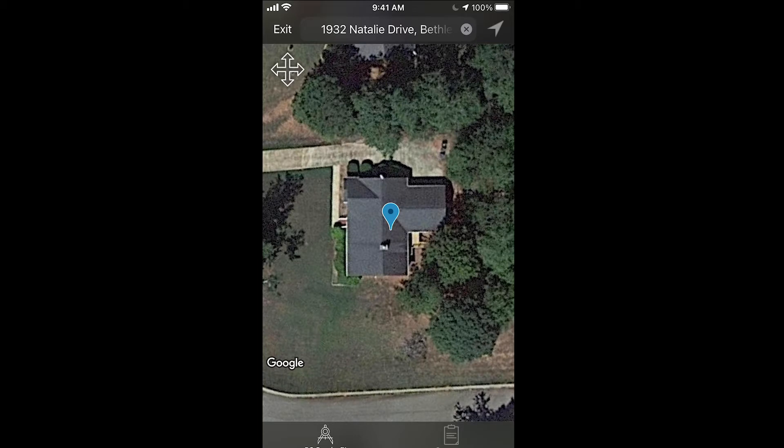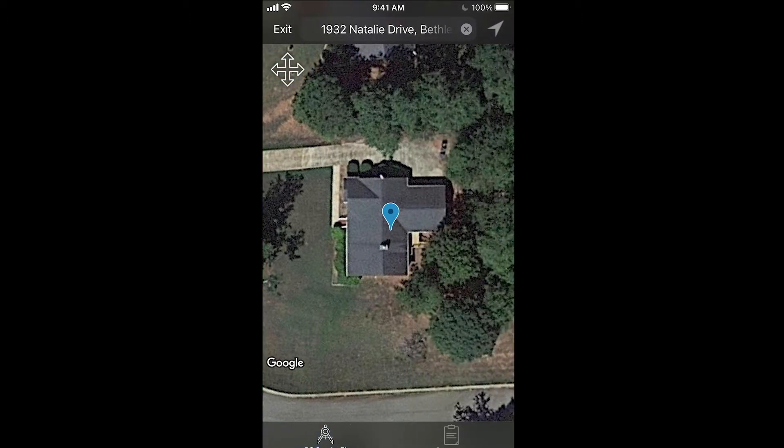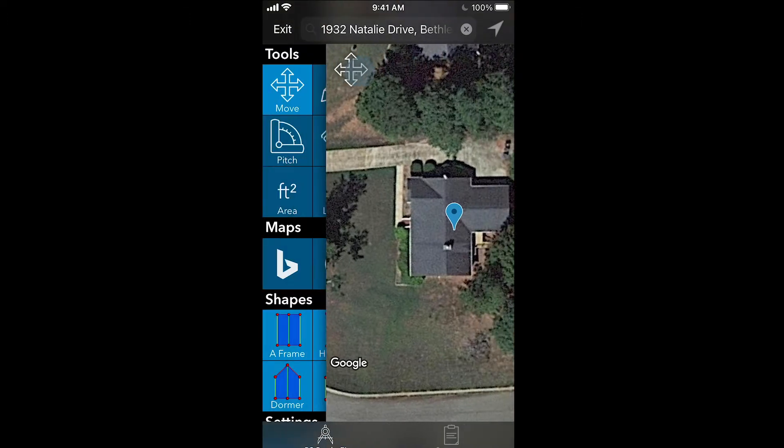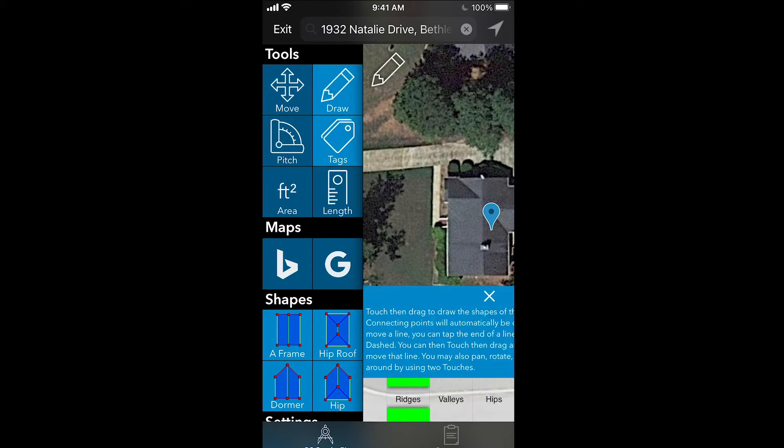You open the side panel by pressing the cross here on the left. You open that by either clicking on it or sliding across — either way it'll open. You press the draw tool. Notice when you press the draw tool, the tag tool below it lights up.